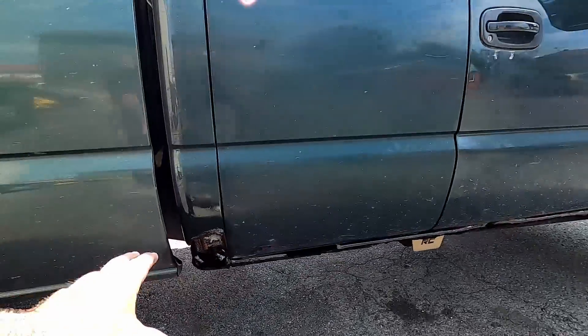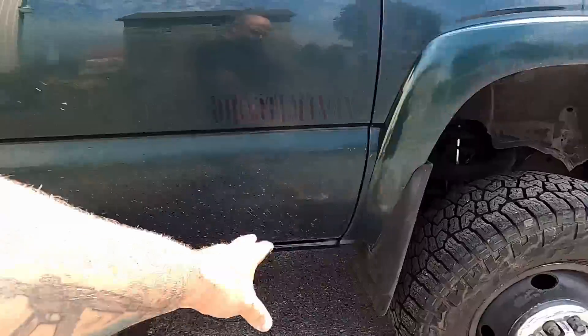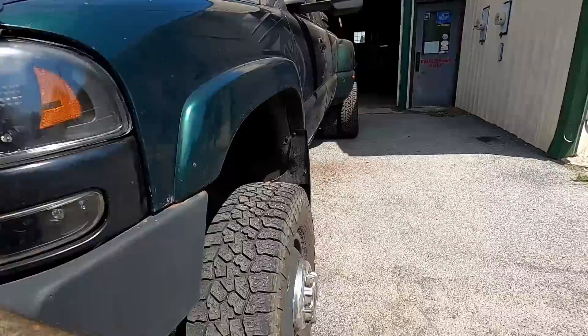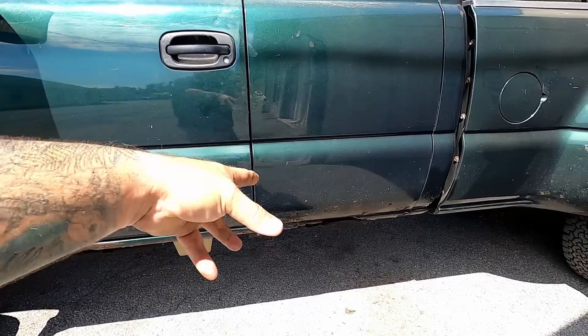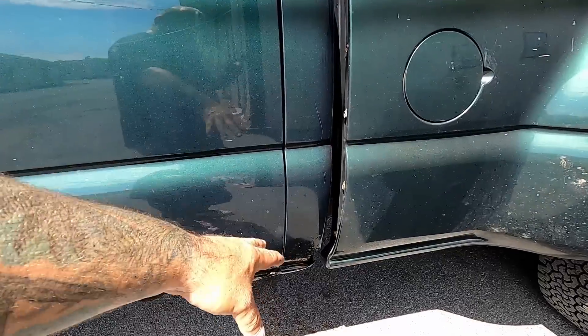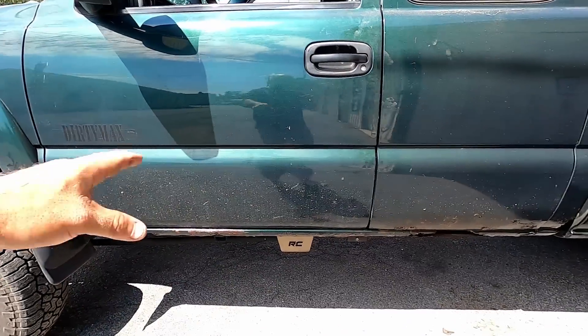We got the rust inhibitor sprayed on here, pretty good. Soaking that down on the other side here. I've used this rust inhibitor before — it's good stuff. You can put it on color too, it dries with the paint so you can spray it on the paint and it doesn't look glossy. Sprayed it all down, let it dry, and then it's time for black paint.